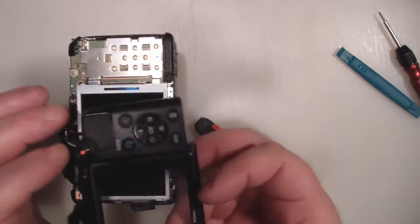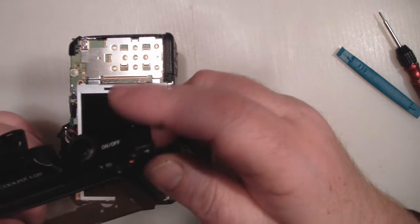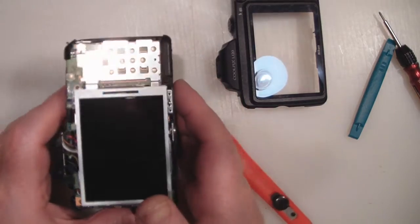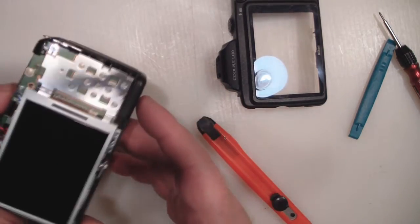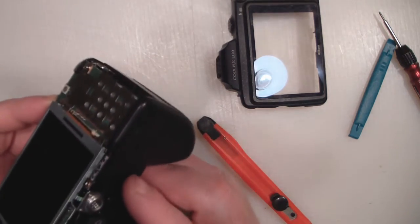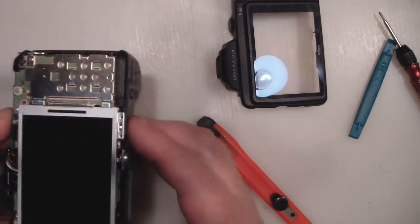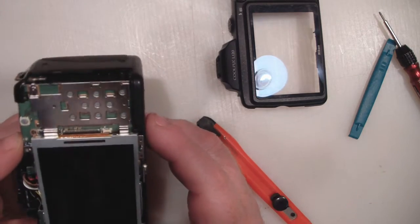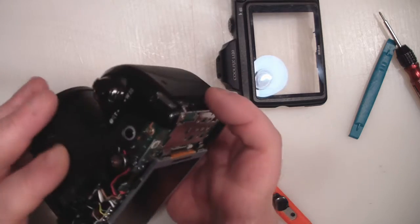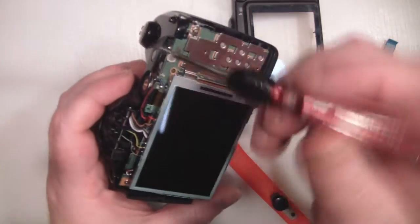While removing this I suspected there might be a screw underneath the rubber thumb pad, but it just needed a little more pressure and it came away quite easily. If you have a smashed LCD screen on one of these it would be quite easy to replace — the LCD is just held down with a few Phillips screws and a ribbon cable, so that could be a simple repair.